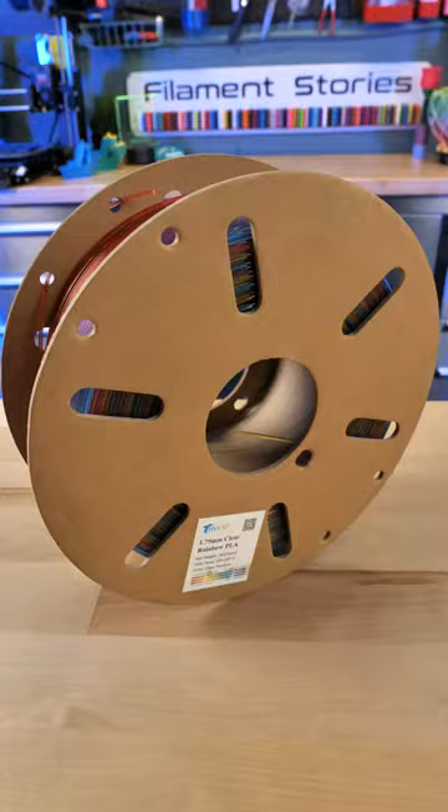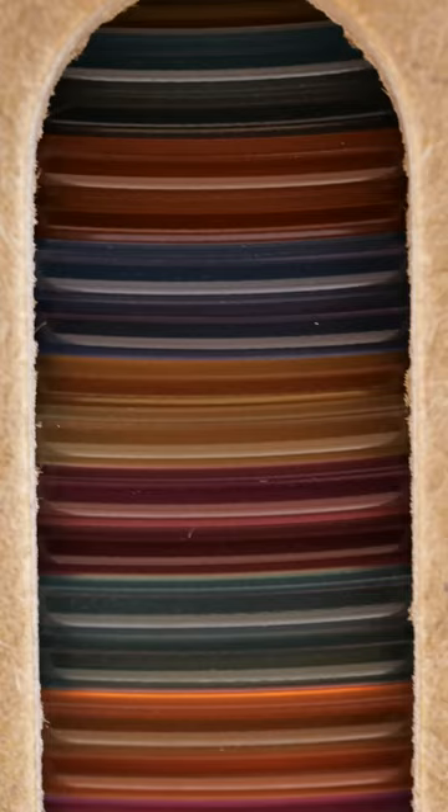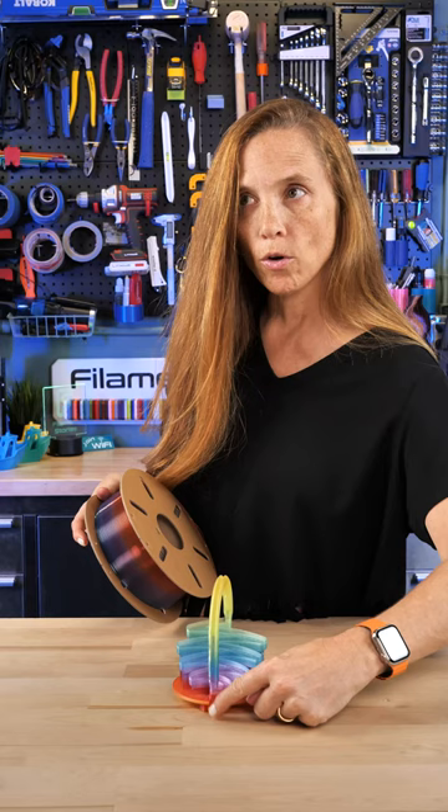This gorgeous filament is TTY T3D's clear rainbow PLA and it is definitely beautiful. Now that we've got it off the ground with the little feet, let's get to shooting marbles.